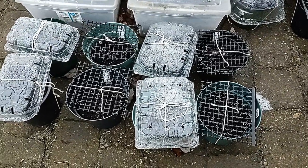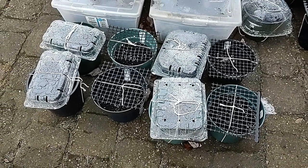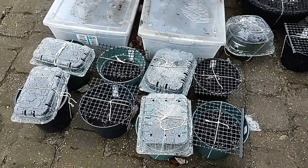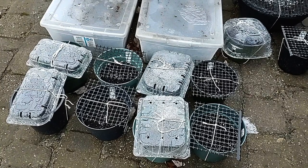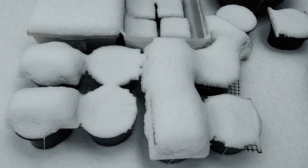Before answering that question, let me show you how the pots sat outside from early January. They were always kept side by side so they had the same amount of sunlight. They went through rain, sometimes light snow like a dusting, and heavier snow too — but generally the 2024 winter in Toronto was quite mild.